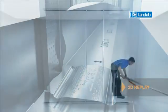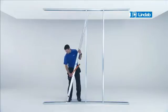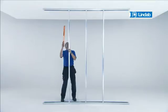LINDAB supplies you with complete solutions. All parts are delivered to the building site, marked up and cut to the lengths required. The runners are marked up to facilitate positioning of the studs.